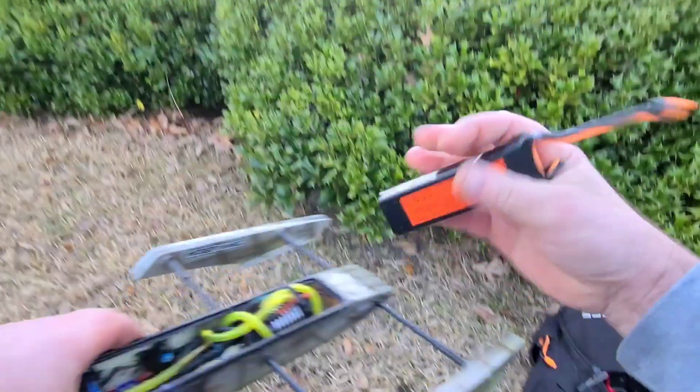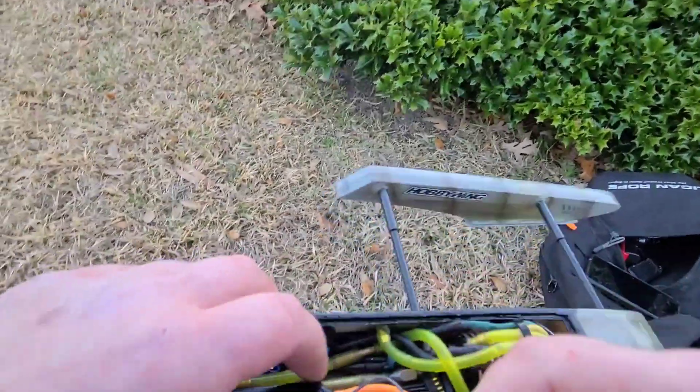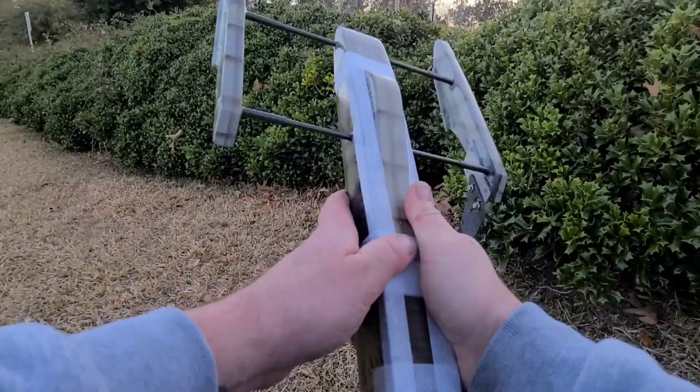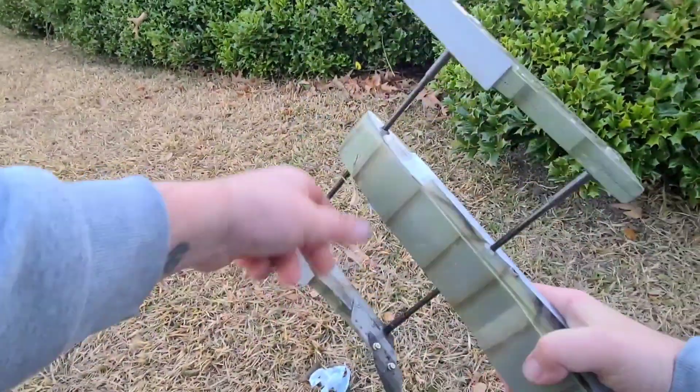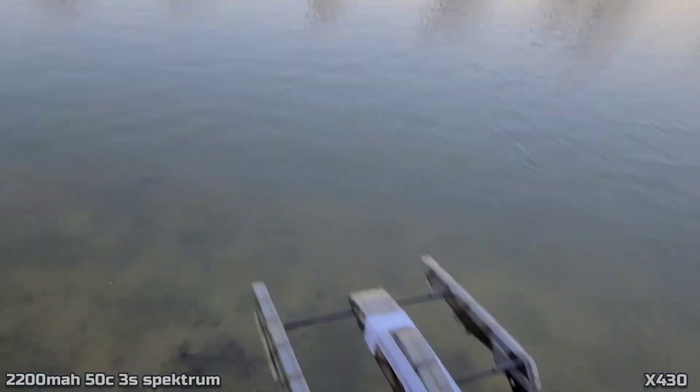Let's put the 2200mAh battery in there. I didn't know how fast the boat was going to go, so I wanted to make sure my hatch stayed on. All right, 2200mAh — let's go.